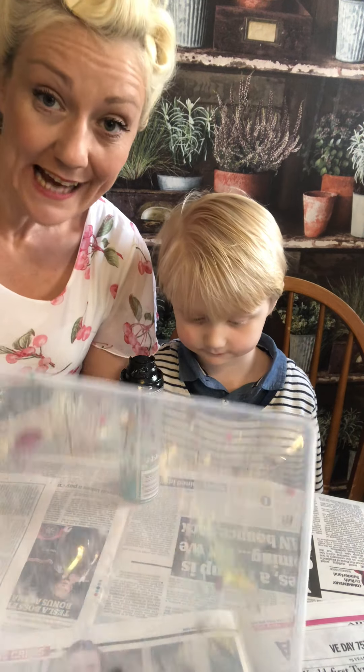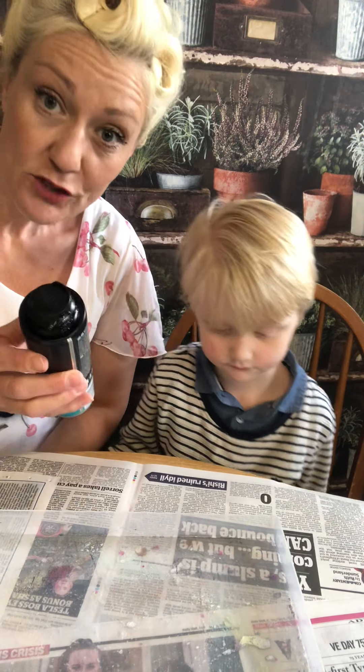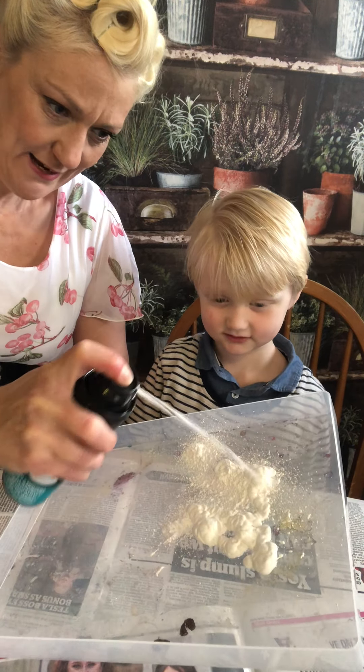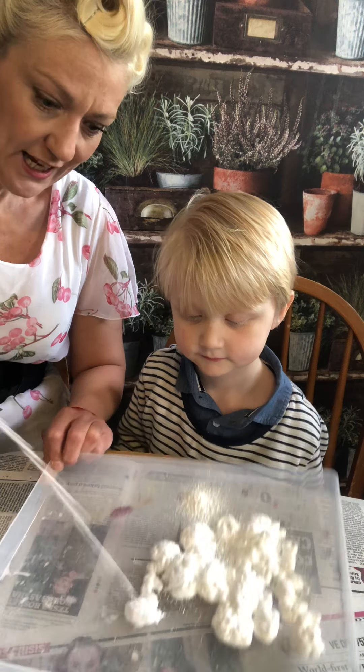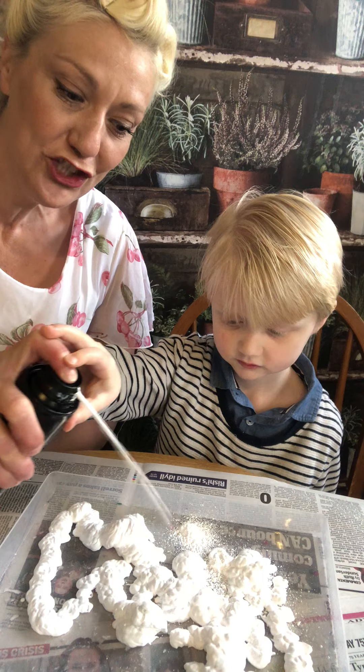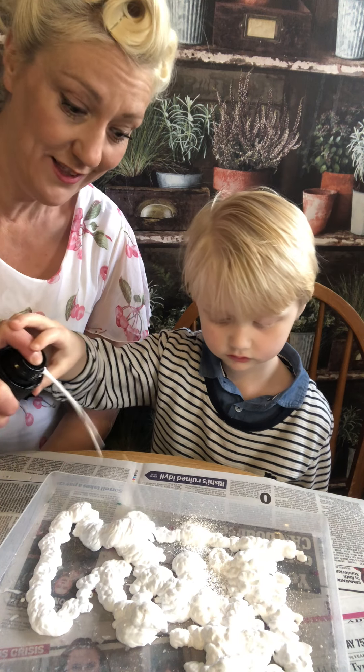So it's really, really simple. You need an empty dish and some shaving foam. Shall we put this in here? It must be shaving foam, not shaving gel, because that won't work the same.